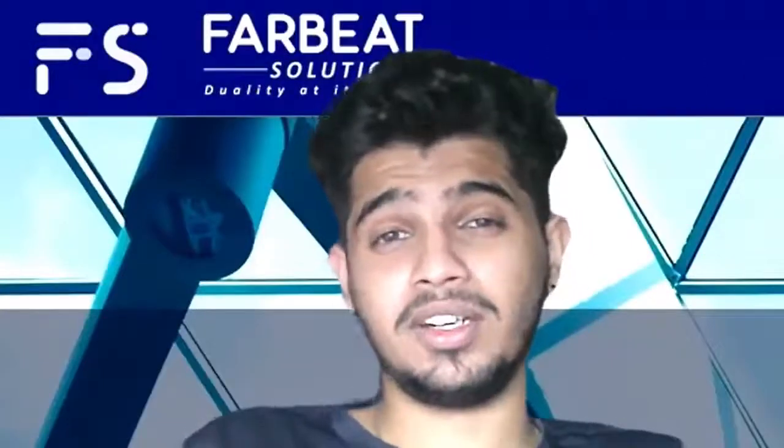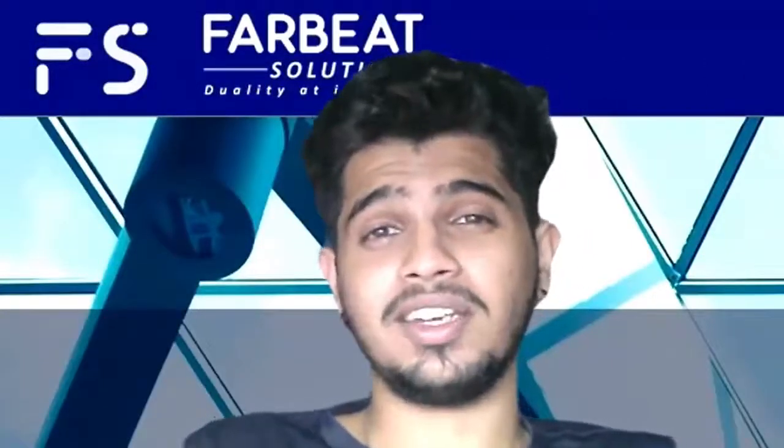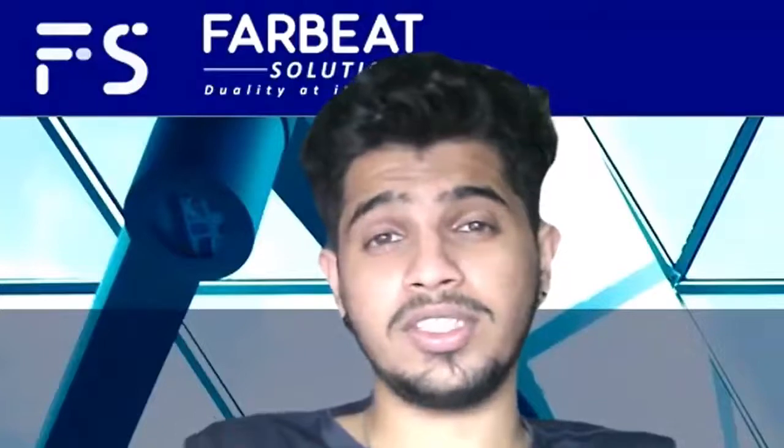Hi, my name is Prasant, son of my dad, and I'm a 30th student in UPM Kani taking a bachelor in Computer and Communication Systems Engineering.